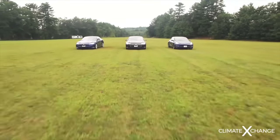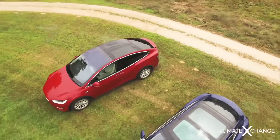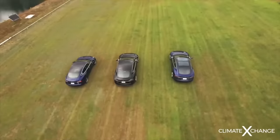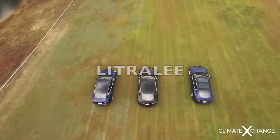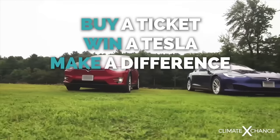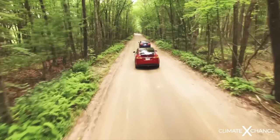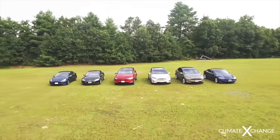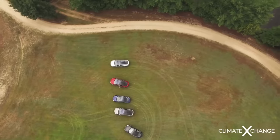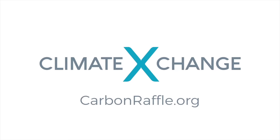Thank you for listening to that extremely important Q-tip PSA. One more thing for Tesla fans: the Climate Exchange is running a raffle where the grand prize winner literally picks their dream Tesla in the design studio. Buy a ticket and save yourself the 76,000 man-hours it took me to build Dolores. Even second place gets $10,000 and third gets $5,000. Take action, support the Climate Exchange raffle. Now let's hear what Chad has to say.